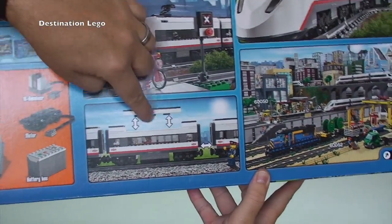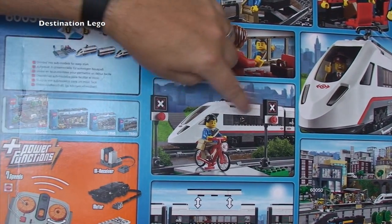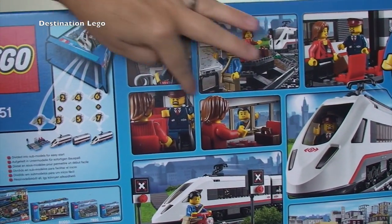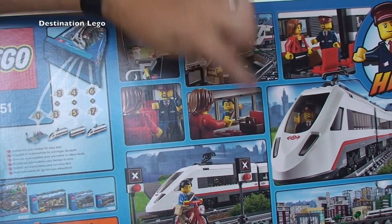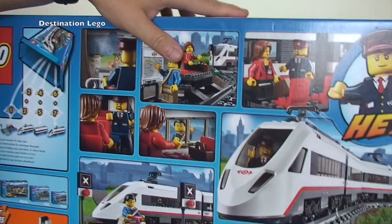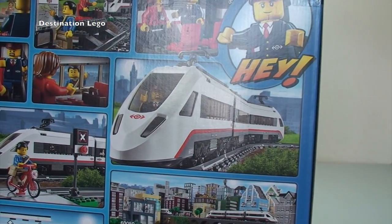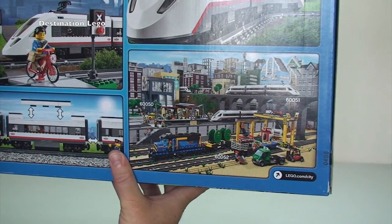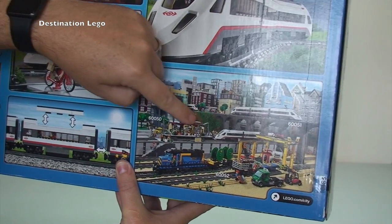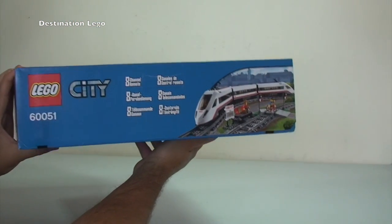Looking at some of the pictures, you can see the features — you can lift the roof off to get to the interior. There's a level crossing in this set, which is pretty cool, with some lights to show when the train's coming. There's a minifigure on a bicycle, the conductor, and passengers inside the train. There's a shot of the station platform outside with some seats and luggage.